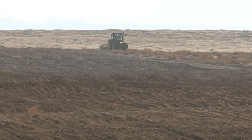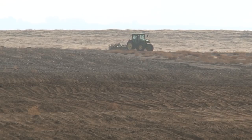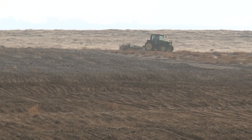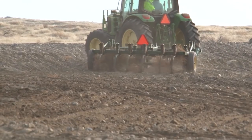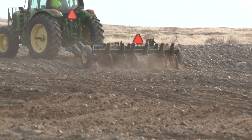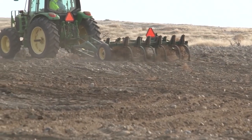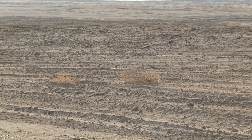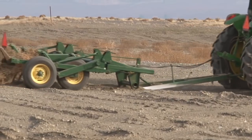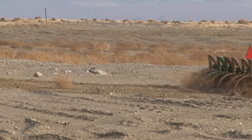Over the summer we had pretty heavy tumbleweed growth, so we had to come in with a chisel plow and take out most of the tumbleweeds in the area to prep the ground for seeding. The next step was light decompaction of the shallow six inches of soil, to break up the top layer of soil cement that was applied by the crew when they demobilized, to minimize wind erosion over the summer.